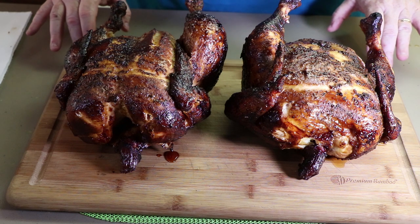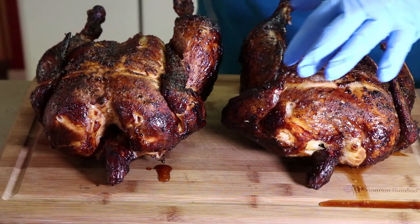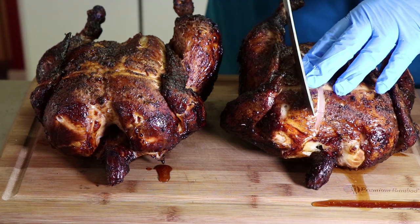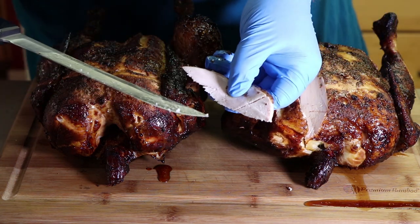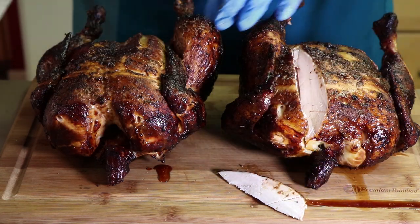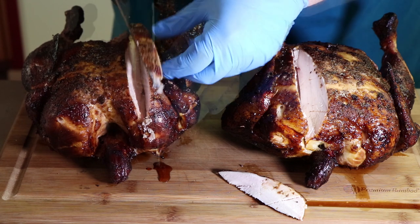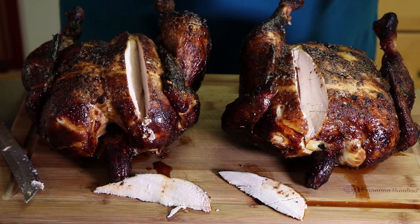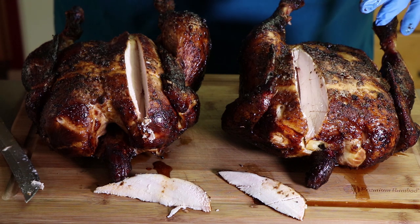Our two birds are off the rotisserie — we have our teriyaki and our chipotle barbecue sauce bird. Let's cut into our teriyaki first. Get a nice little slice of breast here. I think we may have a little bit of a juice avalanche going on as I cut into these — yes, I can already see it coming out onto the board. Oh, really nice. Nice and juicy. And now into the chipotle barbecue sauce glazed chicken. Juicy too. We've got two nice juicy birds. That's what I love about the rotisserie — you get such great moisture because those birds are spinning and basting themselves. Beautiful color, beautiful slices.